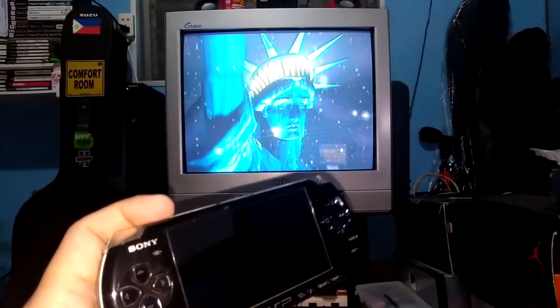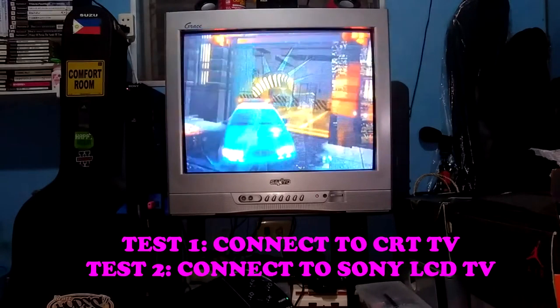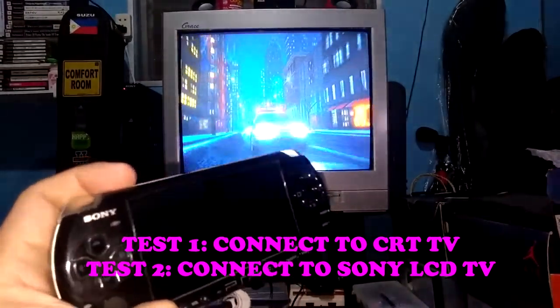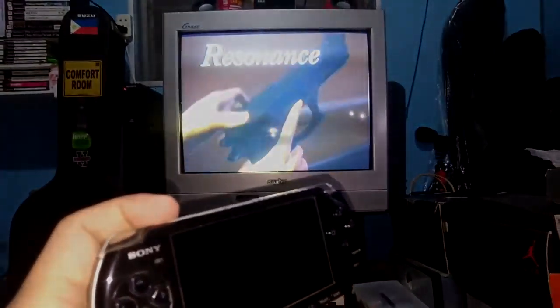We will have two tests here: we can test it on a CRT TV like this, and on a flat screen TV. See you on our next few videos.